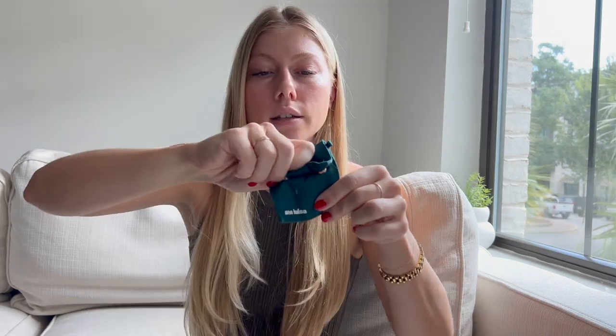I've always found threader earrings so cute. I've seen some that connect from one ear hole to the other, which is also really cool, but I love these. You can easily wear them during the day, to work, and then definitely out to dinner at night.